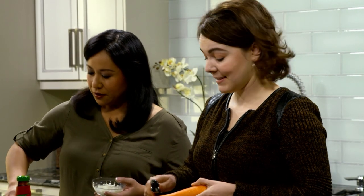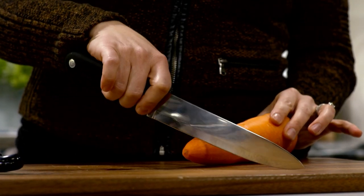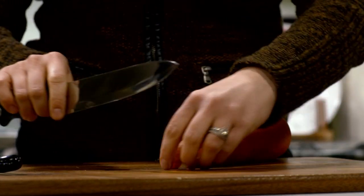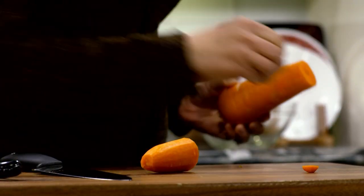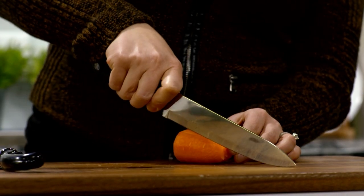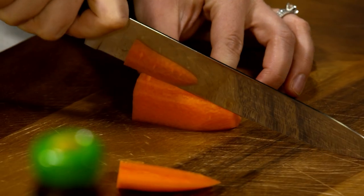I've never had these before. Well, I have a feeling you're probably going to eat my share. Just cut a little bit off the top. Since we won't be using all of the carrot, let's cut about up to there. Make a really thin slice along this edge to create a stable, flat surface for your carrot, then cut it into slices.